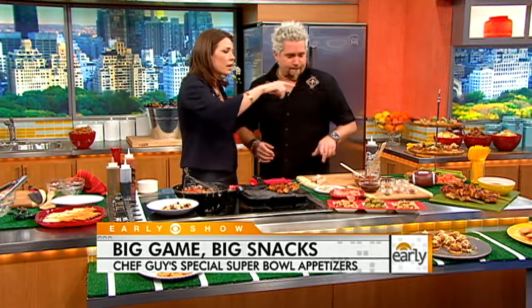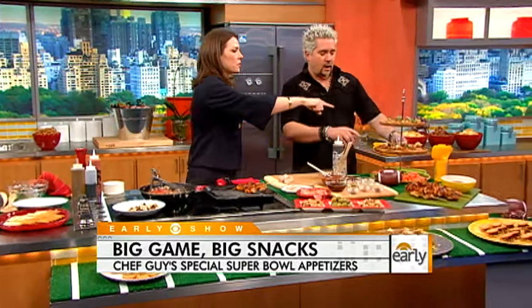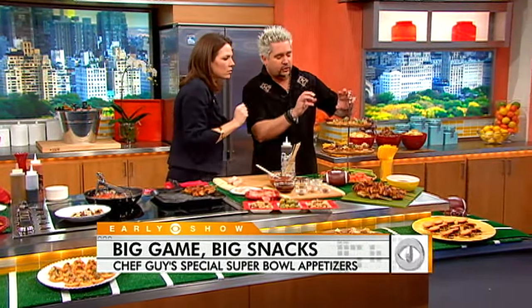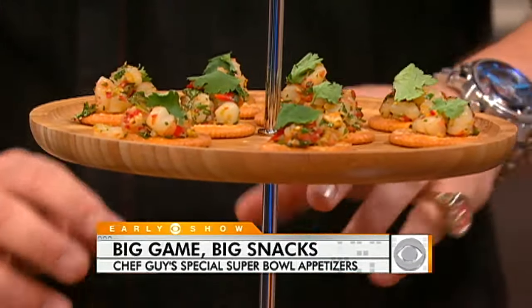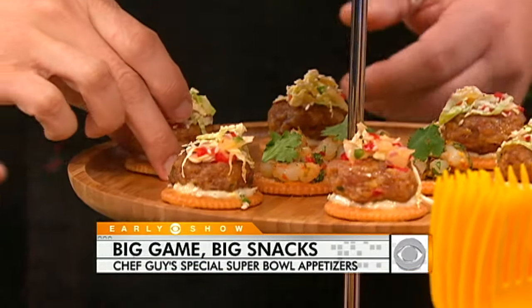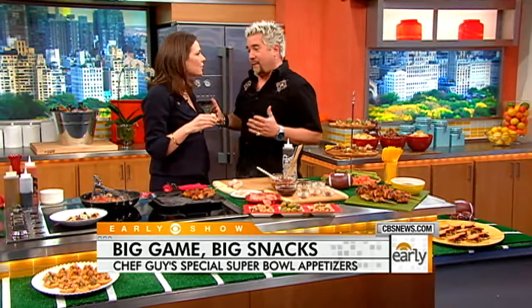We have about 30 seconds — talk to us about the other recipes we can find on the website. We're doing some shrimp, we're doing a pork popper with a nice little slaw on top of it — jalapeños, you name it. You'll be able to find all of this on the website. Have a great game — it's going to be a great Super Bowl. It is always good to have you with us, Guy Fieri. The recipes are on our website at earlyshow.cbsnews.com.